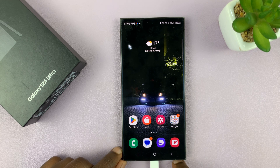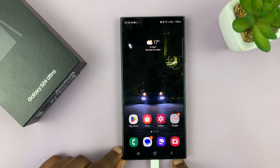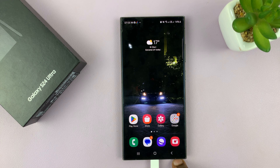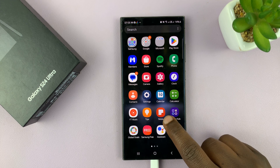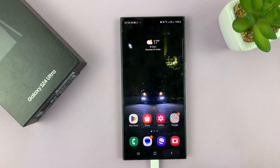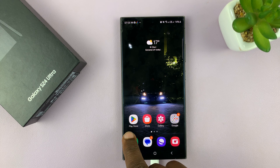I'll be showing you how to install Samsung Notes on your Samsung Galaxy S24 in case it's missing on your phone. I have Samsung Notes on my phone — it came pre-installed. But in case you don't have it for some reason, or maybe you had it uninstalled accidentally, you can actually go ahead and install it either from the Google Play Store or from the Galaxy Store.